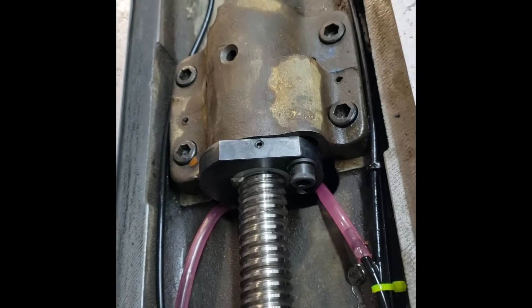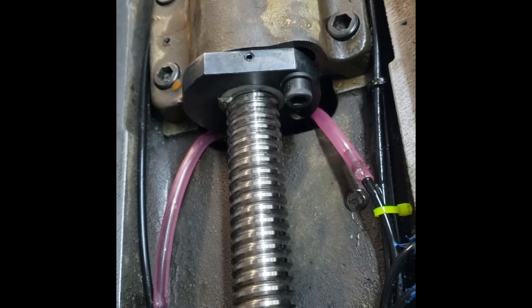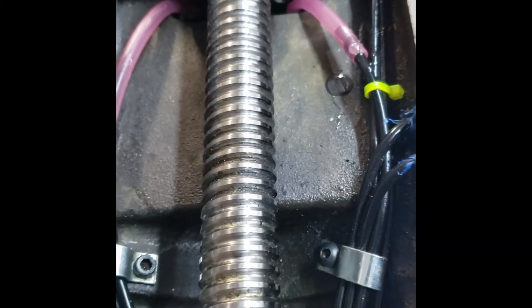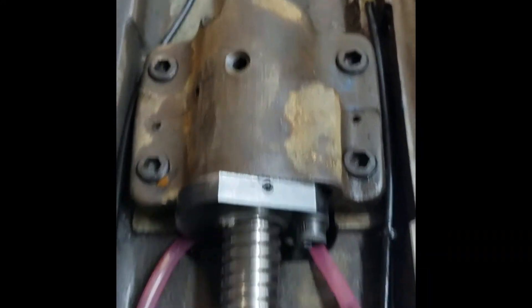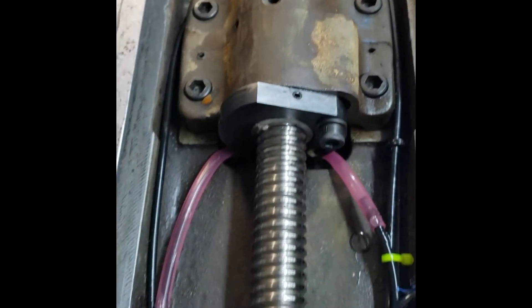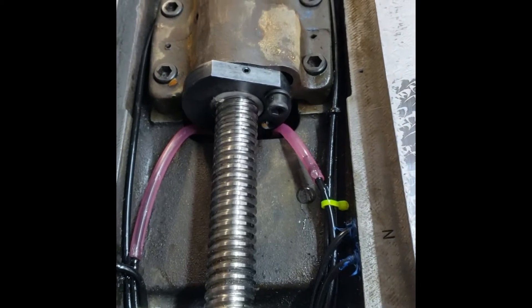Everything has been reassembled, the lines have been epoxied in, and she's been drying for a while. I'm going to wait probably till tomorrow — let this dry for 24 hours — and then I'm going to test and make sure that the oiler is lubricating all the points. If it's working, we're going to go ahead and throw the table back on and start reassembling.